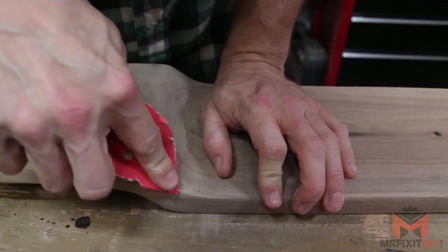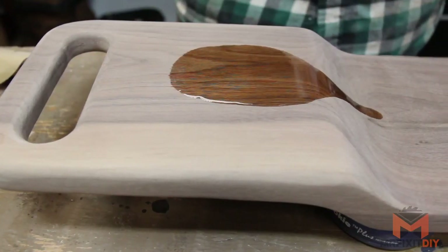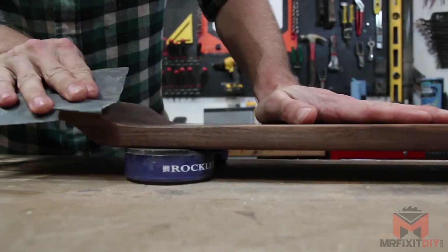Lastly, I'm hitting the whole thing with 220 grit paper and touching up any necessary spots by hand before applying a tung oil finish, lightly sanding with 500 grit between coats.